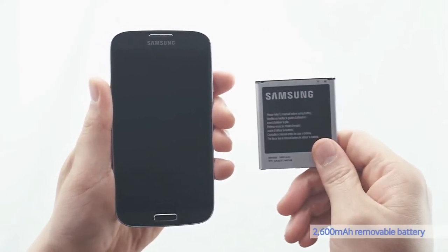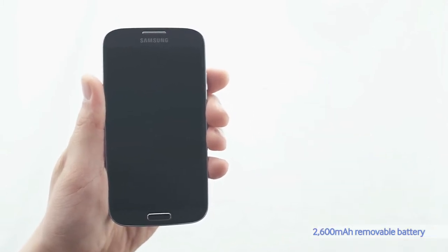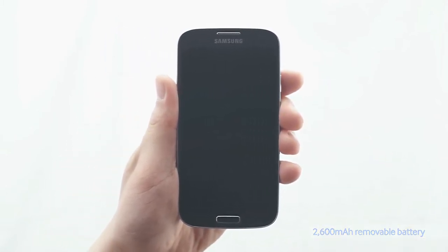The S4 not only looks great, but it's also powerful. With a 2600mAh removable battery, you can do more without having to recharge the phone.